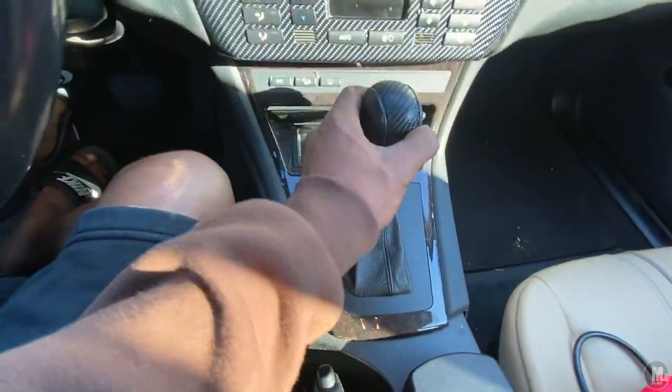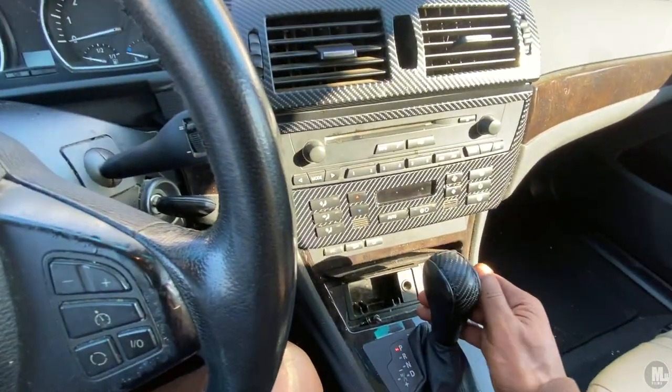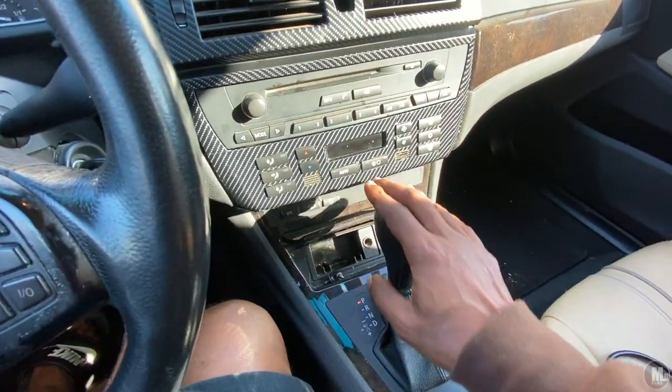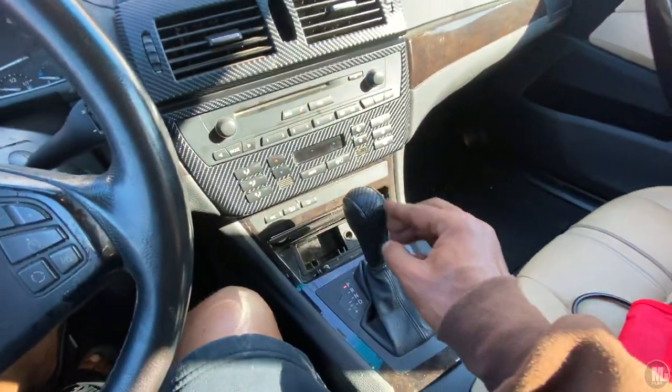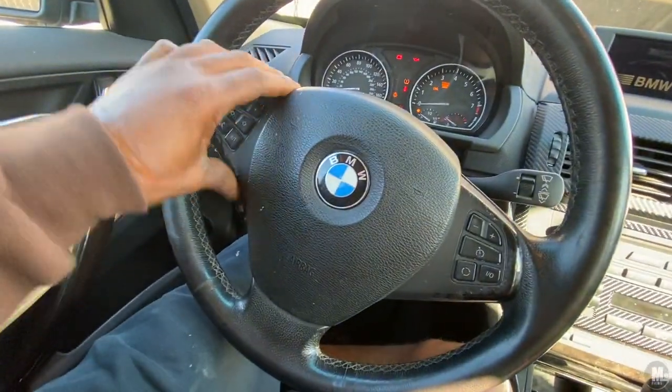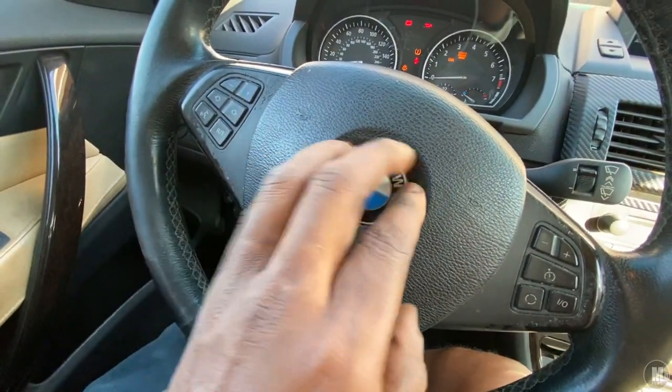I can see some little blemishes on this part but I'm not really worried about it — it's all about what I like. It's good enough for me. I still want to do something with the steering wheel, do some carbon fiber on it. I might have to buy more, and I want to get a carbon fiber BMW logo right here.